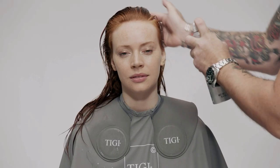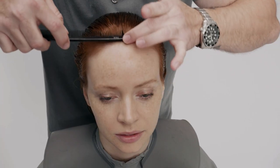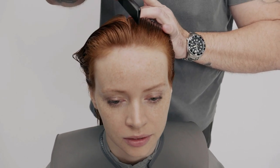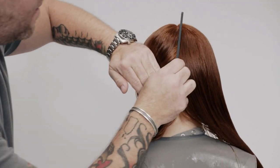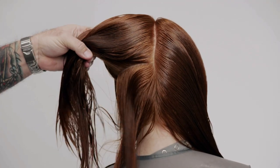Apply TG Copyright Volume Lift Styling Spray as a cutting lotion. Take a profile parting, then two horizontal sections from the occipital bone to the top of the ears.